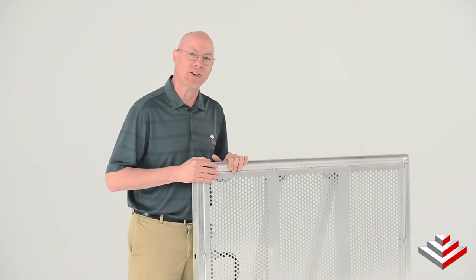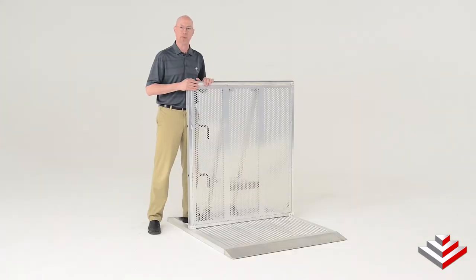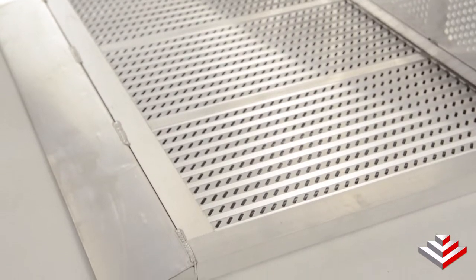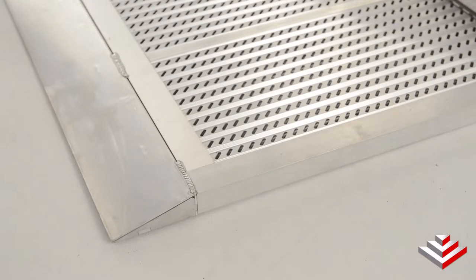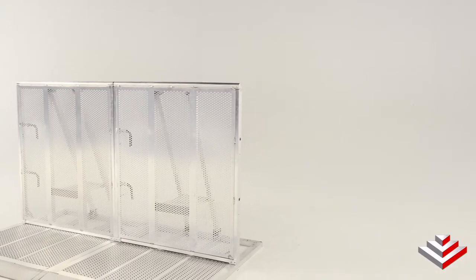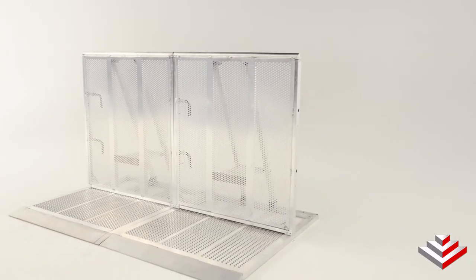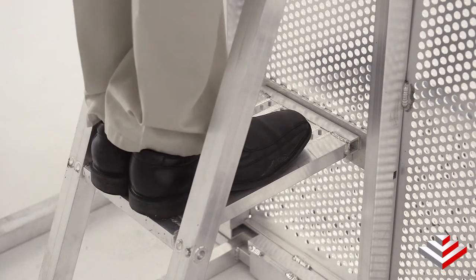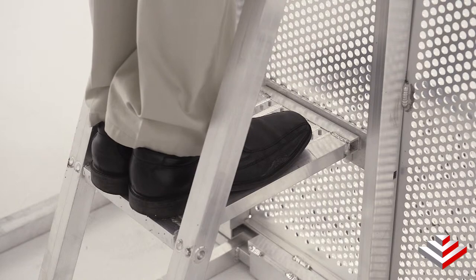One great thing about the Sentinel aluminum barricade system is its built-in safety features. The floor is slip resistant, while it's designed with a tapered edge to prevent any potential tripping. As you can see here, the top is rounded to prevent any injuries, and on the back side is a security step to help your security team and fans be safer.